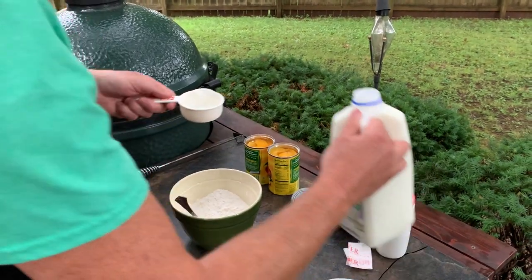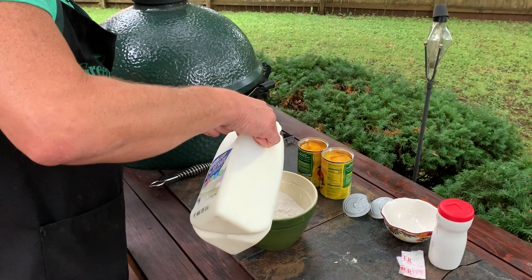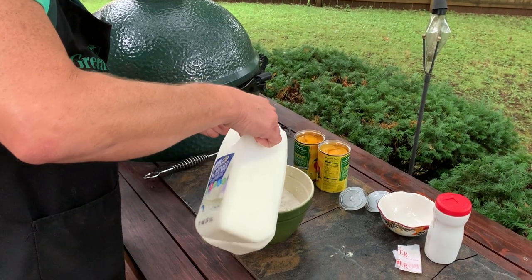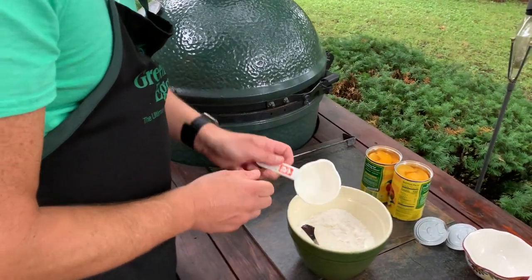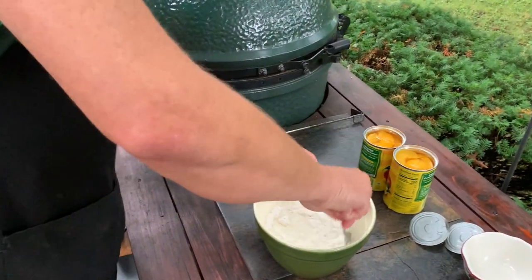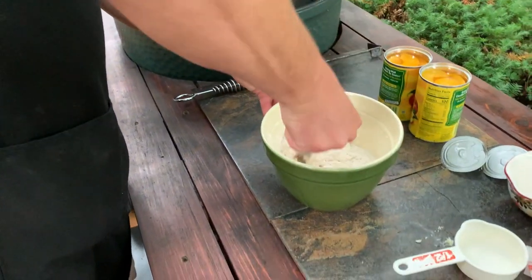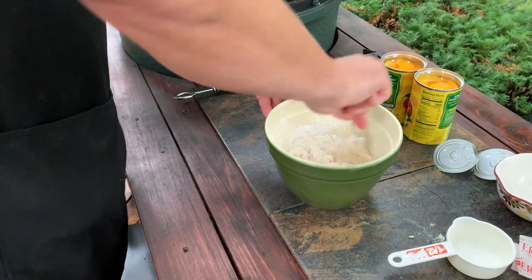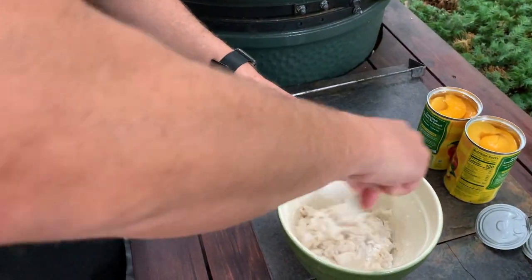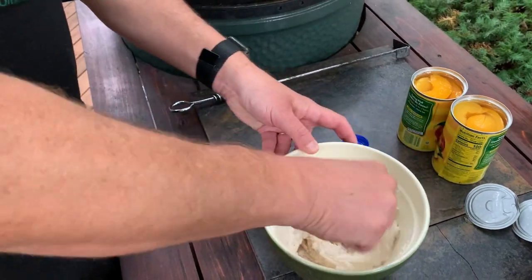I like to give the dry ingredients just a couple of stirs before I add the milk. We're going to do half a cup of milk — you can add a little bit more if you feel you need it, but usually half a cup is just right. I like to use a fork to mix this. You're not trying to get all the lumps out; you just want to make sure you mix it and get all the flour incorporated.